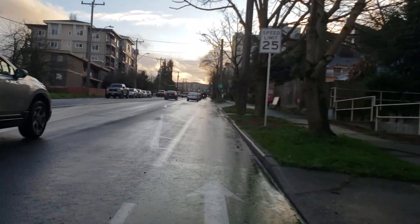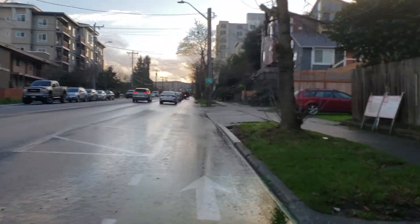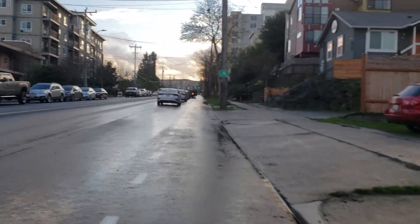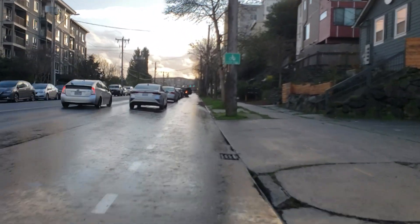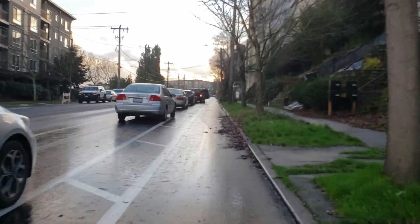You can see the hill gets steeper here. There are a bunch of cars in the bike lane — a little worried about getting doored.